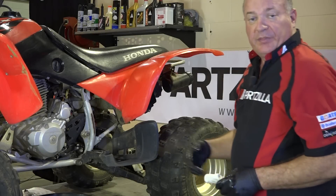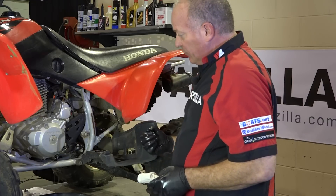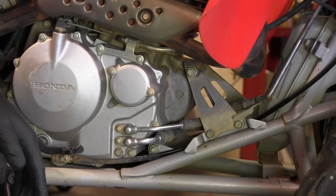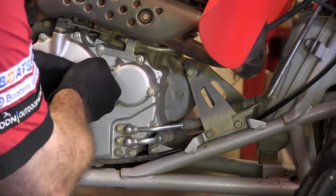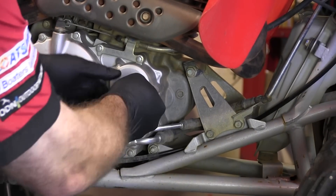While it's draining, we'll go to the other side of the machine to show you how to remove the oil filter itself, then we'll replace the two oil plugs and I'll show you how to refill it. Let's go ahead and get that oil filter out of there. You'll only need that 8mm socket, and there's only two bolts holding it on.